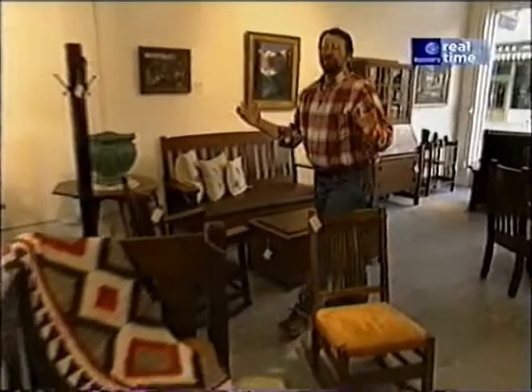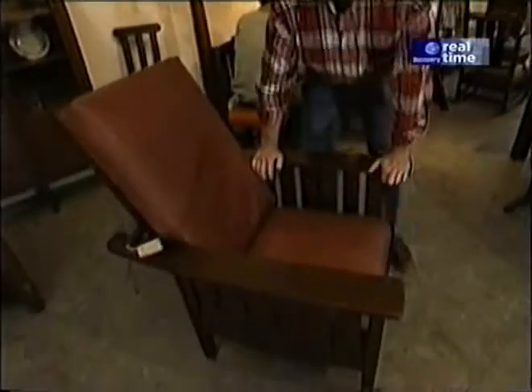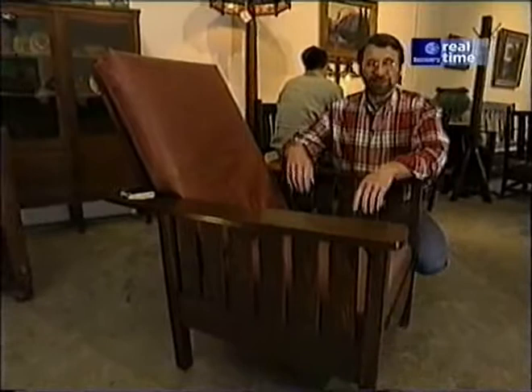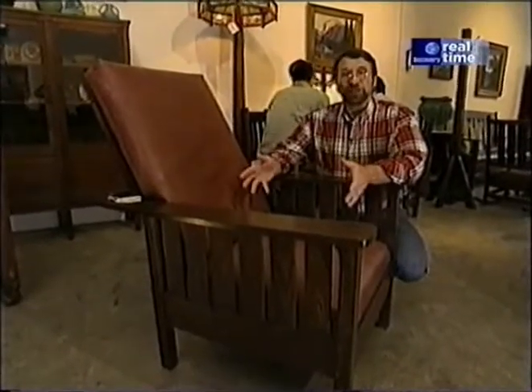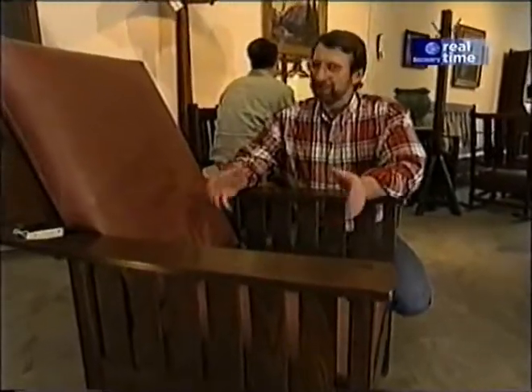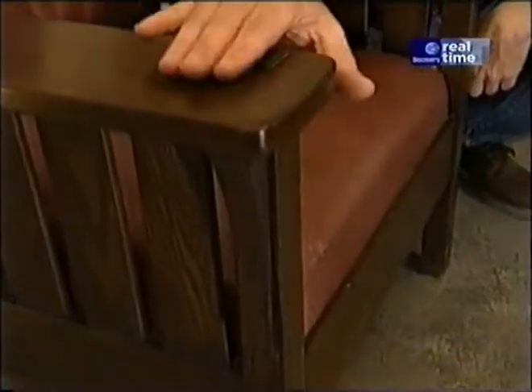The place is just filled with great pieces. The one I wanted to show you is this one over here. This was actually made by L. and J.G. Stickley, Gustav's younger brothers. In fact, their factory just reopened back in the 1980s.